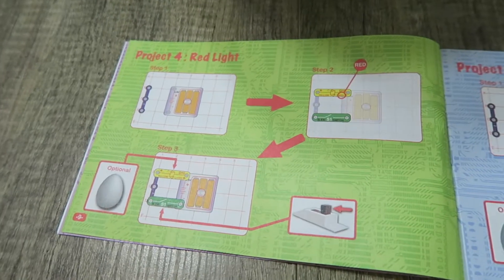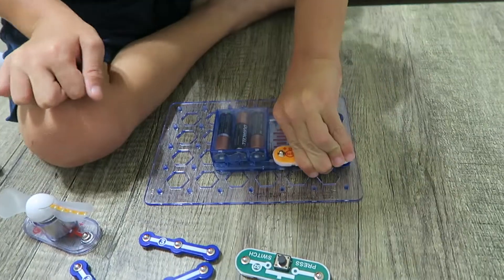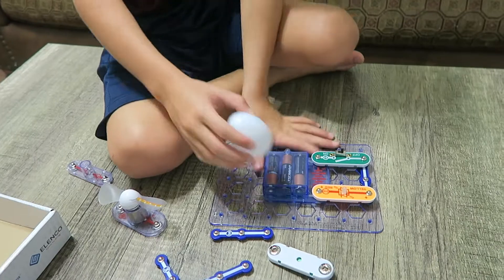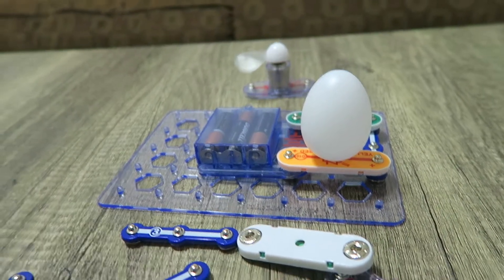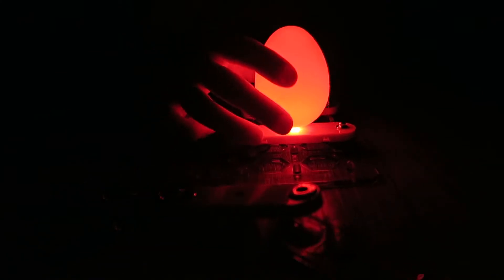What is Project Number Four named? Red Light! We get to use the egg this time. We need this one — we haven't used that one yet, it's a red light. We're gonna need this one, which goes like this. Now we're gonna turn it on. Wow! Let's see what it looks like without the egg.